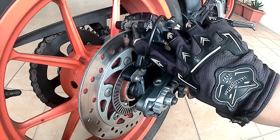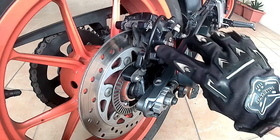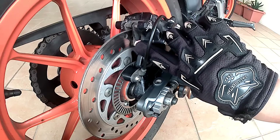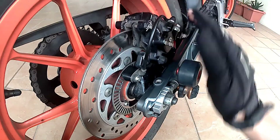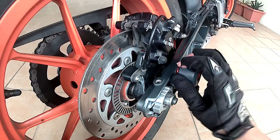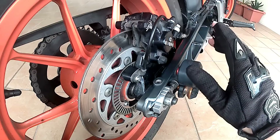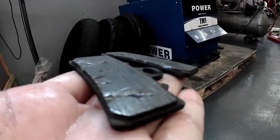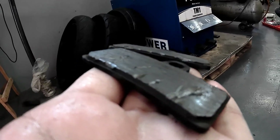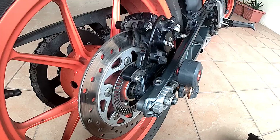The rear brake pad has never been replaced since the bike was new three years ago and still has about 70% thickness, as I seldom use the rear brake except for some very hard braking. During hard braking I can feel the right brake pedal vibrate heavily to denote that the ABS is engaged. The front brake pad has been replaced last year, lasting about 35,000km, as I only use the front brake to conserve the rear tire from wearing out too fast.